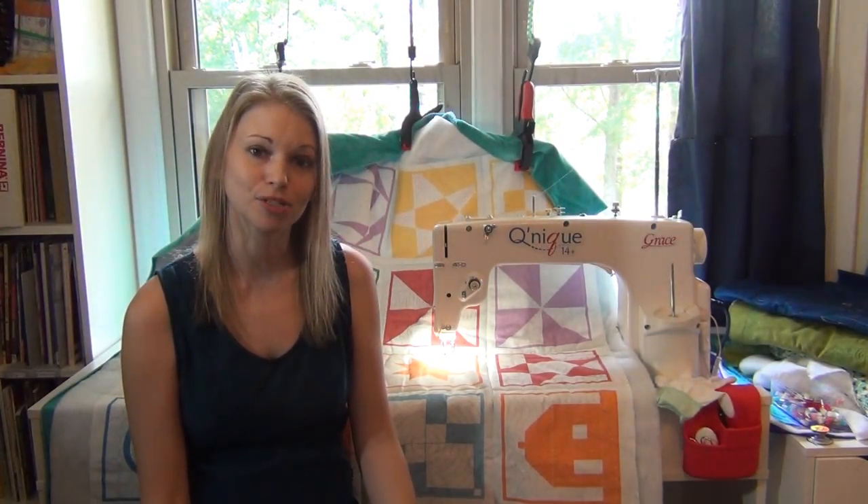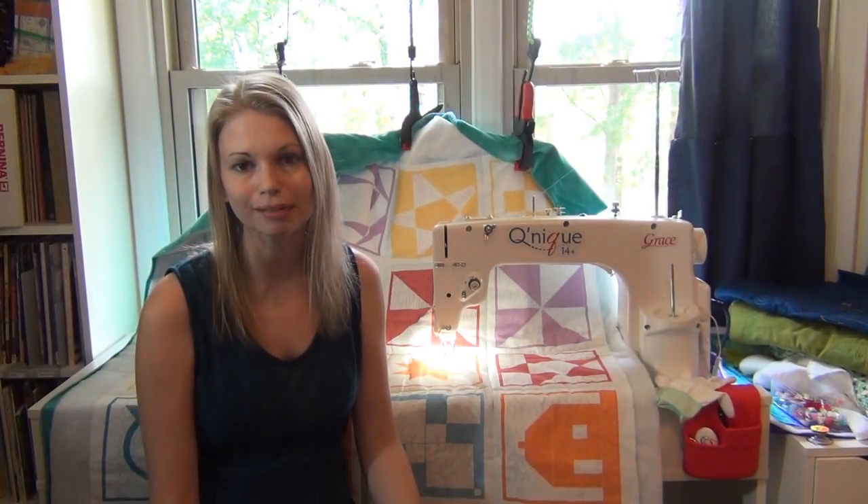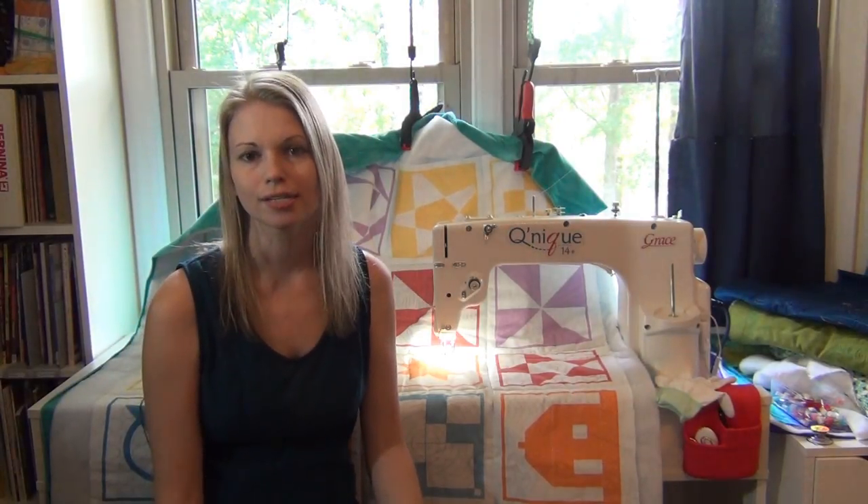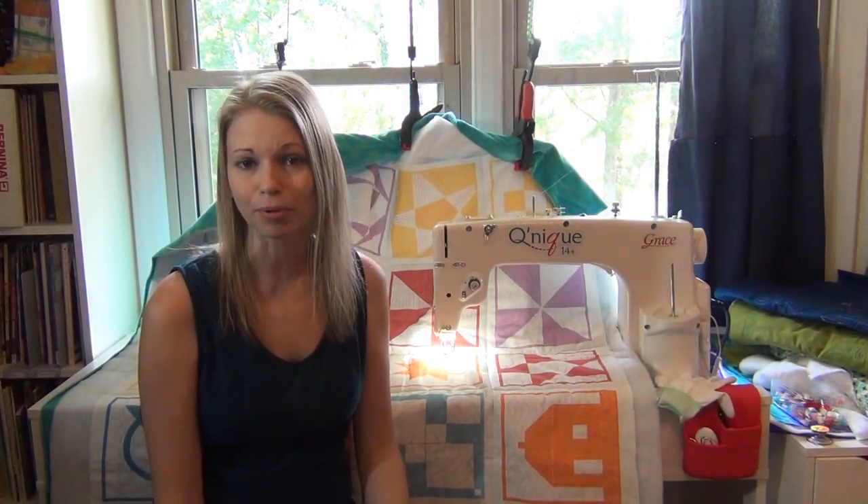I really love having this set up in my upstairs office. It's so easy and streamlined and simple to use. I never have to worry about getting bad tension or something going wrong. It's just so reliable, and that's one of the main reasons I really love it.